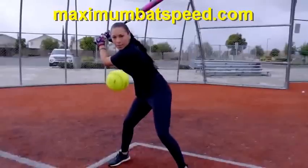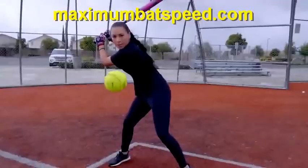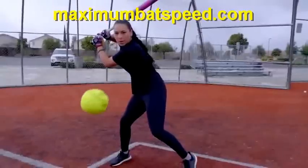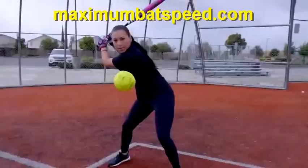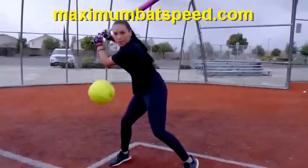Another thing going on in her swing — pay attention to her pullback as she gets into her swing. It's obvious that she's letting her back elbow work back and behind her, and this is very important when it comes to power. It's very important when it comes to creating torque and separation between the lower and upper body. That, along with the lower body mechanics, is going to allow you to produce tremendous power through the ball.